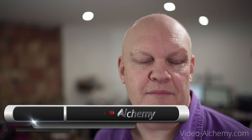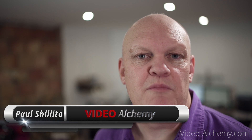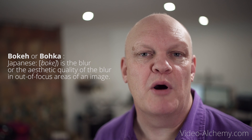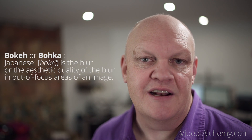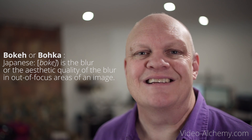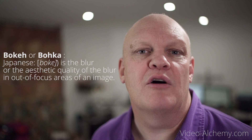Almost any camera can create this blurred out background but some can do it to a much greater degree than others. If you're into photography you've probably already heard of this — it's called bokeh, a Japanese term that literally translates as 'blur' and is quite often used to describe the aesthetic quality of the blur of the background. To create this you actually need a shallow depth of field — but what does that actually mean?